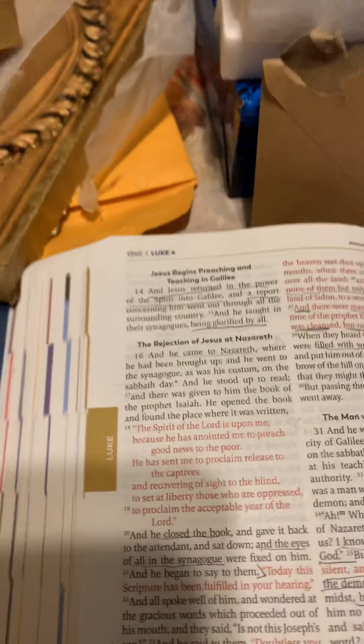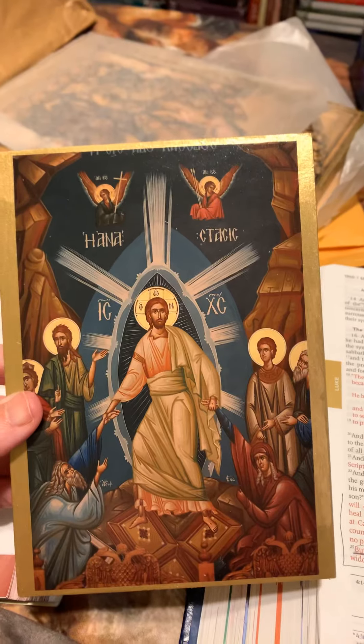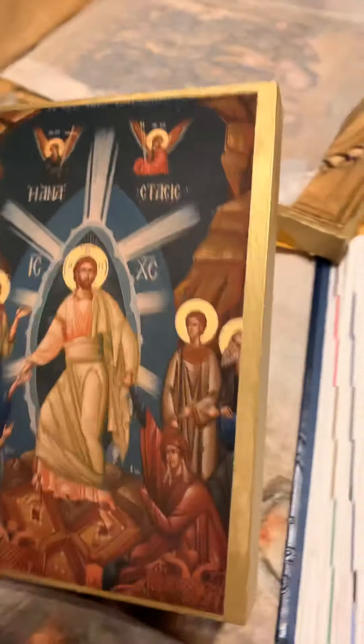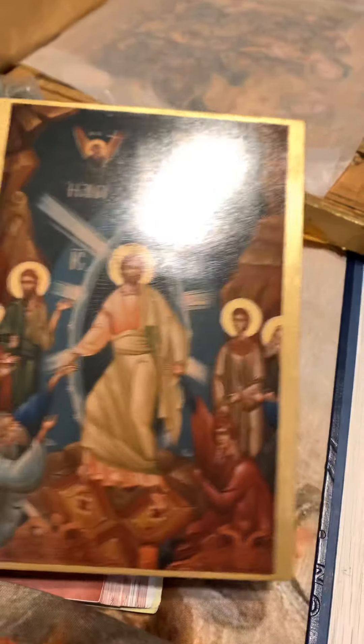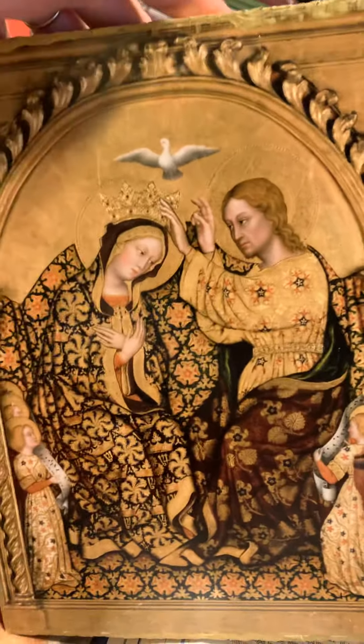We're continuing on Luke but I wanted to share something first. I am creating a rosary wall. I've been collecting icons and made a whole map of it. This one isn't a real icon but it was the closest I could get — I glued it, painted it, and put the picture on the front. That's the Ascension, so for each mystery there will be an icon. This was the largest one and I love it.